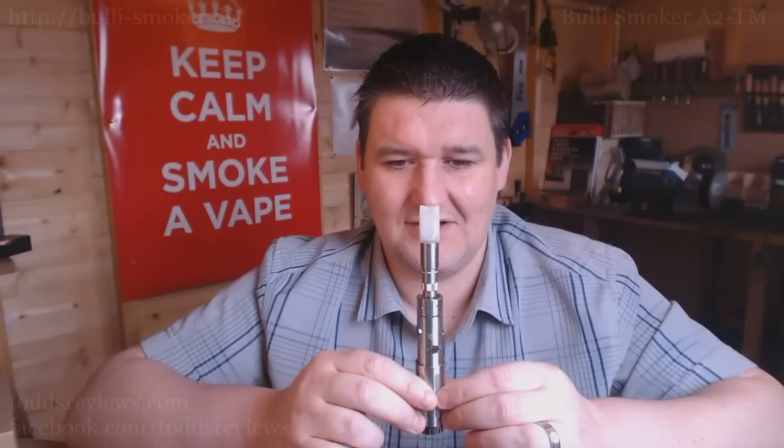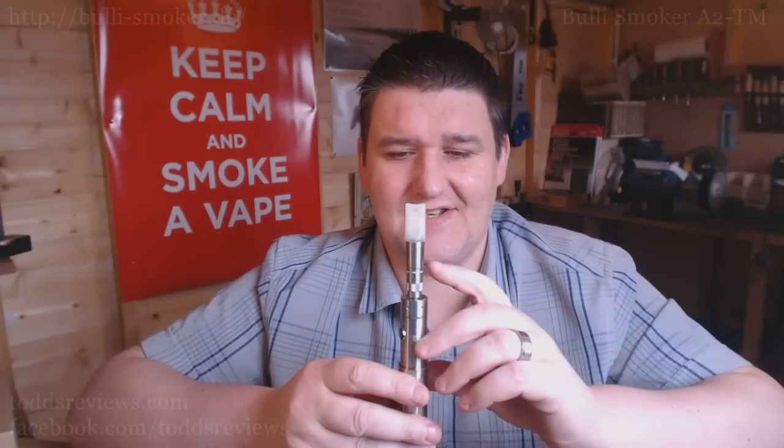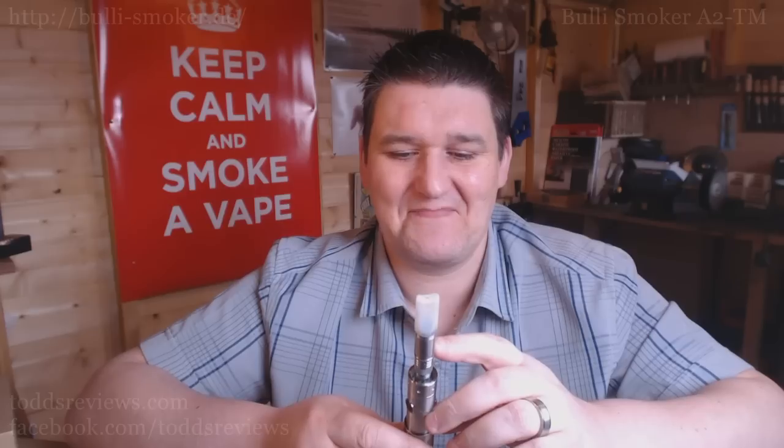Hey guys, Todd here with my rocket. What the hell is that, you say? This is a Bully Smoker — the king of vapor. The Bully Smoker. This was the first rebuildable I ever owned. First one, two months into vaping I got straight into rebuildables. I got into the Bully Smoker.